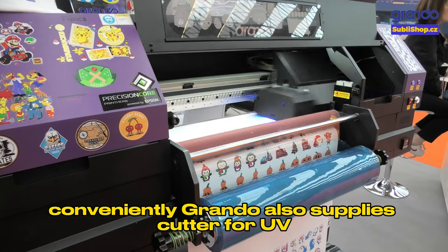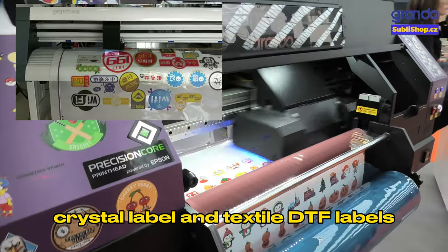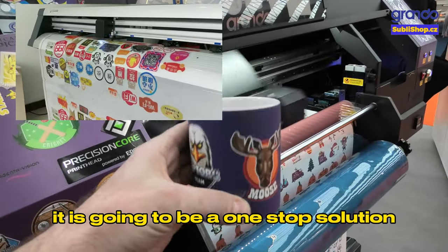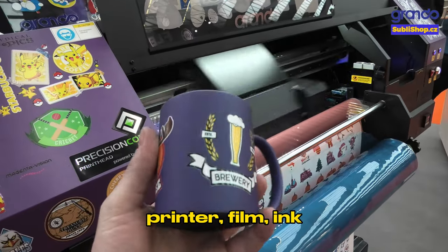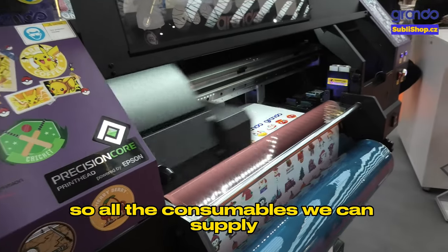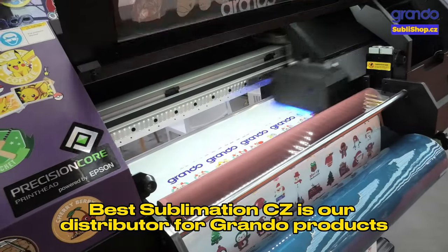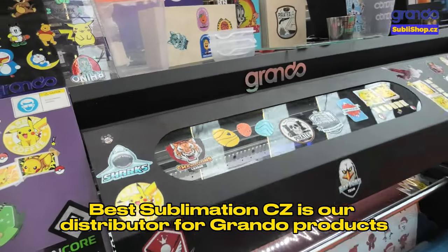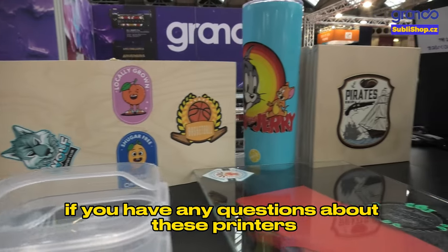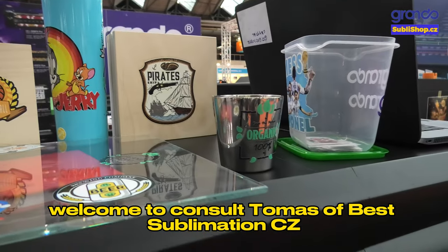Grando also supplies a cutter for UV crystal labels and textile DTF labels, making it a one-stop solution — printer, film, ink, and all consumables supplied with warranty together. Best Sublimation is our distributor for Grando products in Czech. If you have any questions about these printers, welcome to consult Thomas of Best Sublimation.